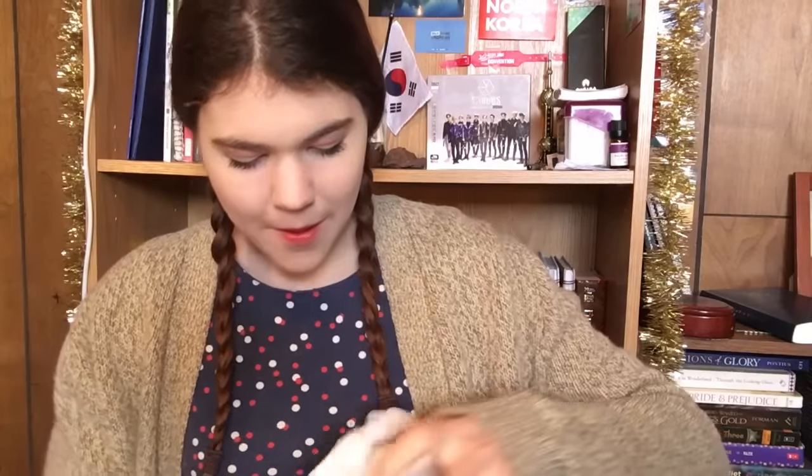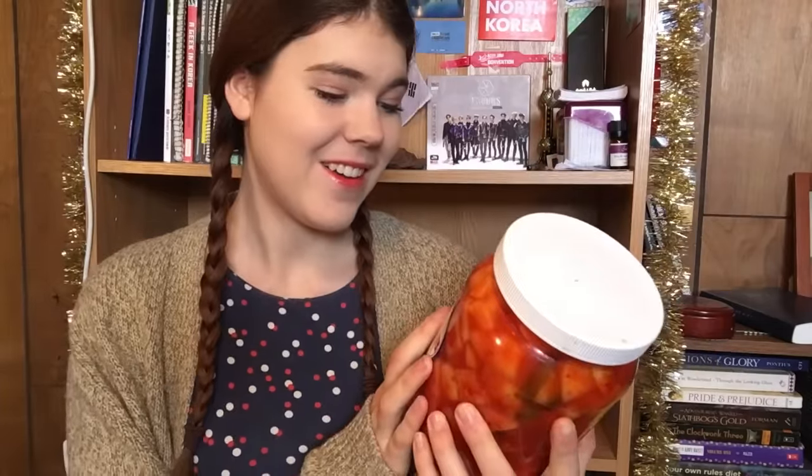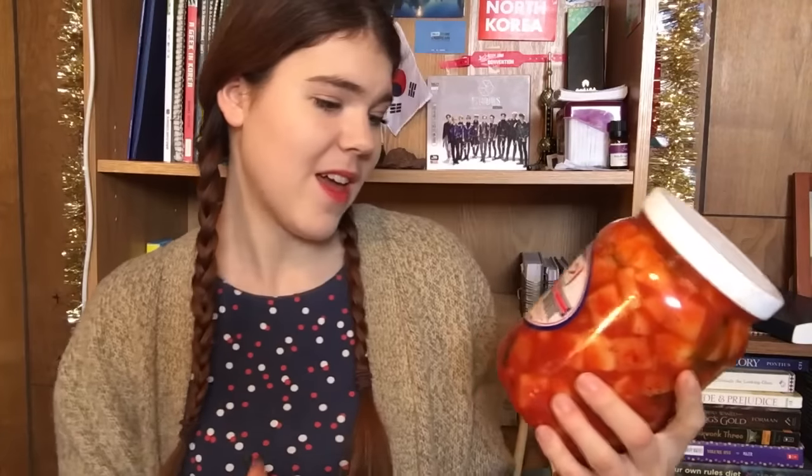Finally, the last thing I got — and it's huge — it's radish cube kimchi. This is one of my favorite kimchis. I'm so tempted to just eat it right now, but I don't have chopsticks. It's so good and it's like as big as my face — bigger, probably. It was $9, which is quite expensive, but I hope it will last me a while.